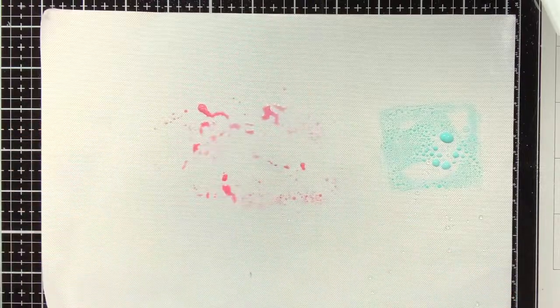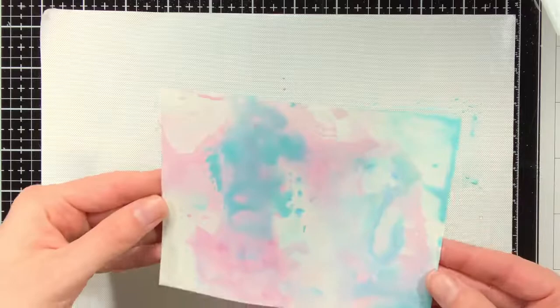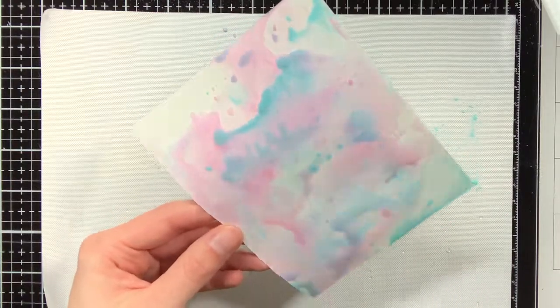There isn't really a limit to how many layers you can add — you can just continue until you are happy. The main important thing when adding layer on layer is that you also dry the background in between.